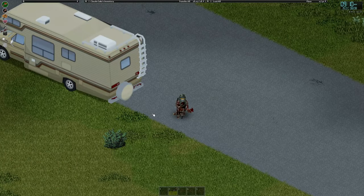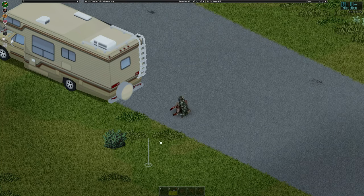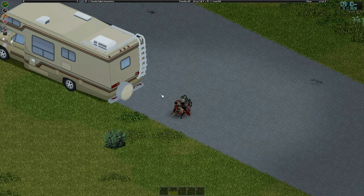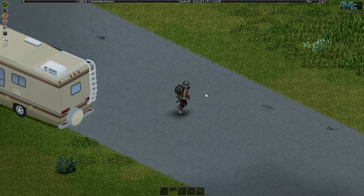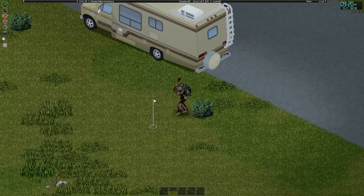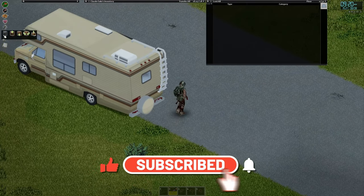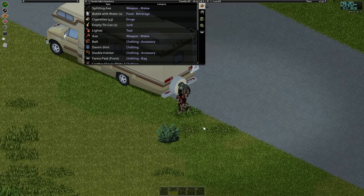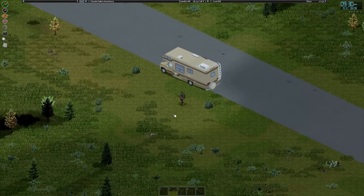Hi guys, welcome back to another episode of the Nomad playthrough with Claude. We're rocking 1440p at 120fps — hopefully it looks a lot better for you guys, let me know. It definitely looks a lot better and smoother to play. I don't know how long we'll get 120fps for with Project Zomboid, we shall see. These UI elements are a bit smaller for me — I've increased the text size and had a little play around with it.